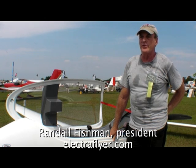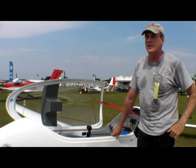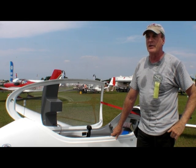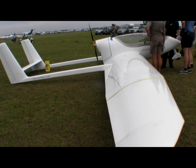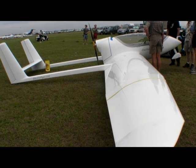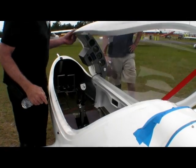We're at Sun and Fun 2013 and we have here the ElectroFlyer ULS. It's a fully electric motor glider. You can fly it continuously powered for up to two hours, or you can also use it as a motor glider with a folding propeller for soaring.